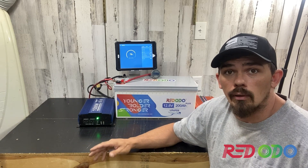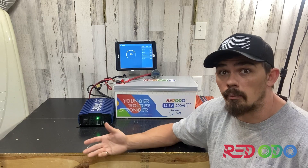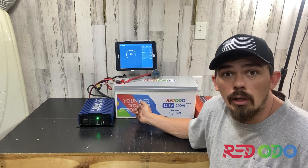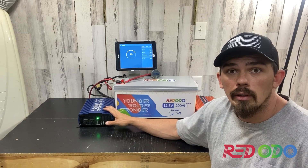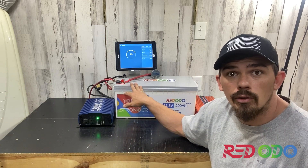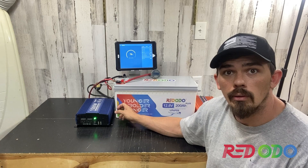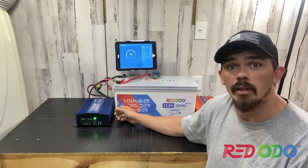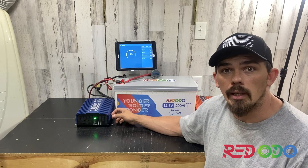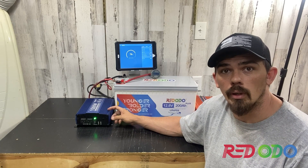What else are you going to run? If you need to run a refrigerator, a deep freeze, a mini fridge, a microwave — this thing right here could do it all, as long as you have an inverter that can handle the power demand, then this battery is going to deliver it. This company did reach out to me and asked me to do this review, and by doing so I was able to get a 3% discount code. Links for the battery will be in the description and you can find the discount code down there as well.